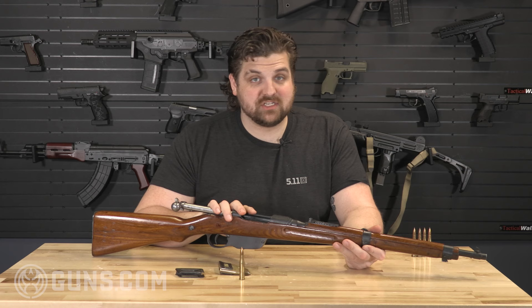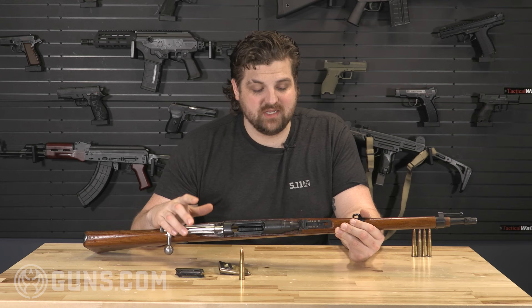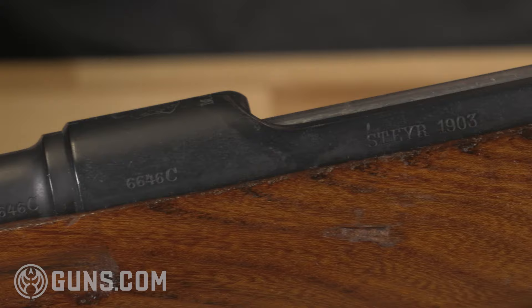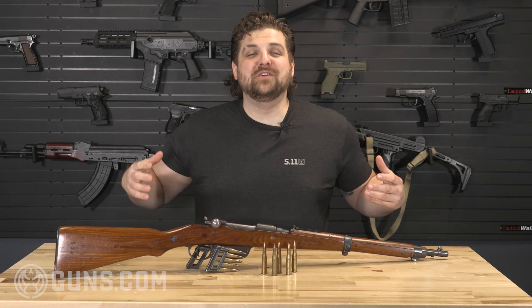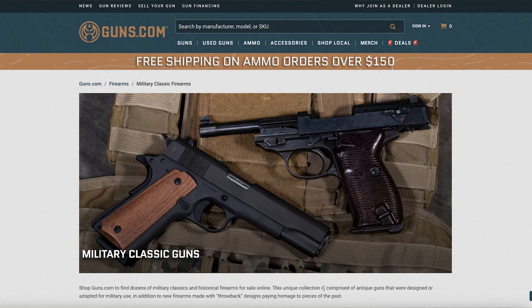Getting into surplus collecting and finding these old pieces of history — what gets better than this? It's got the crest of the Austro-Hungarian Empire, which has not existed for over a hundred years. It's so cool to see something that is long dead and long gone, to be able to hold it in your hands, take it to the range, take some shots with it. I think it's the proper way to appreciate history. There are few things I love more than digging into the history on a collectible historical rifle like the Steyr M95 Mannlicher.